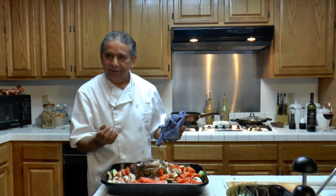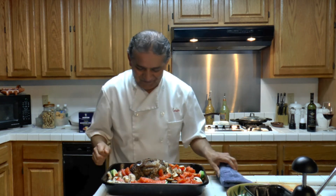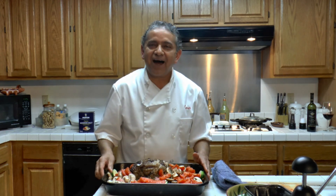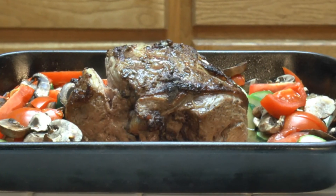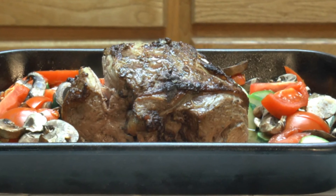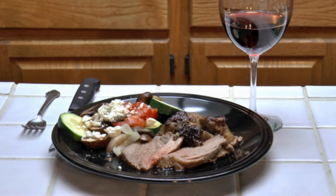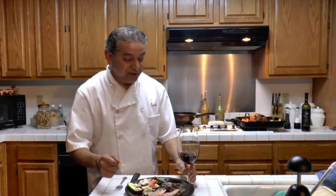A meal to die for. I am going to put this in the oven and I will be back. The meal is ready.